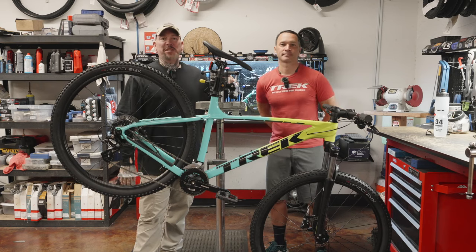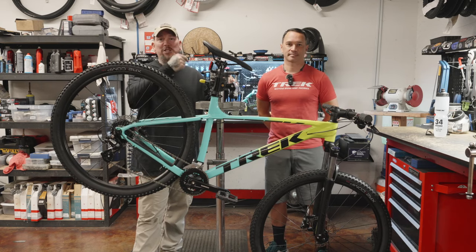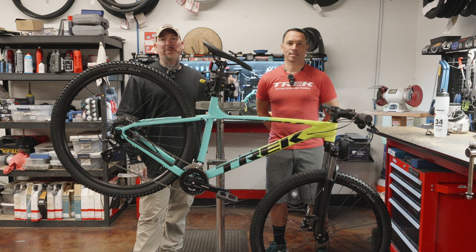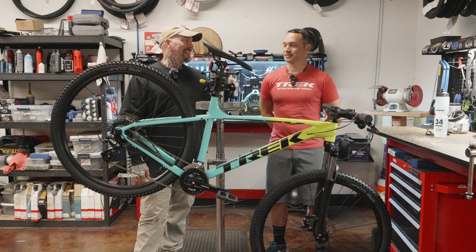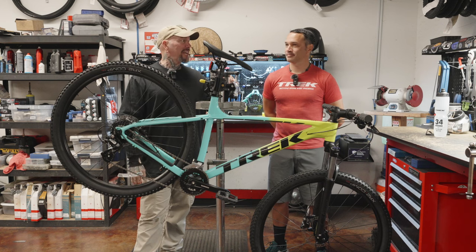Hey everybody, it's Thomas with Get Out Arizona, and you're watching another great episode of Toolbox Topic. I'm joined once again by my co-host Brandon Van Leeuwen. Brandon, how are you? I'm doing all right. Have a good weekend?